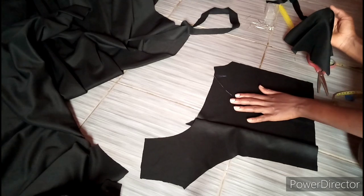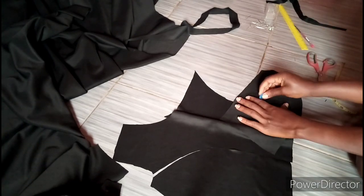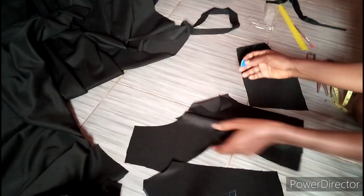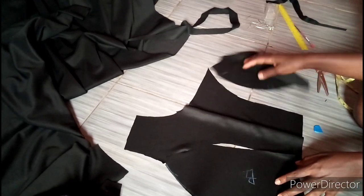After cutting like this, what I like to do is label this as the back. I'll label all four pieces as the back and pin them together, so by the time I want to sew it's going to be really easy — all I have to do is just pick and start sewing. I'm going to pin this to each side.